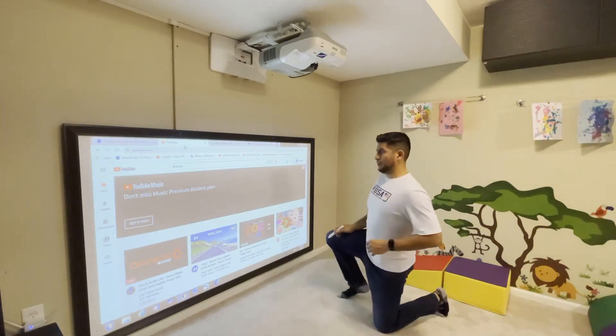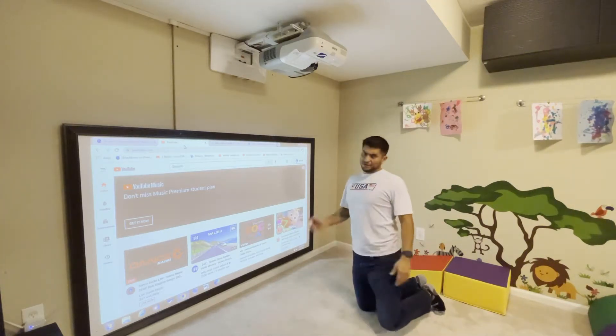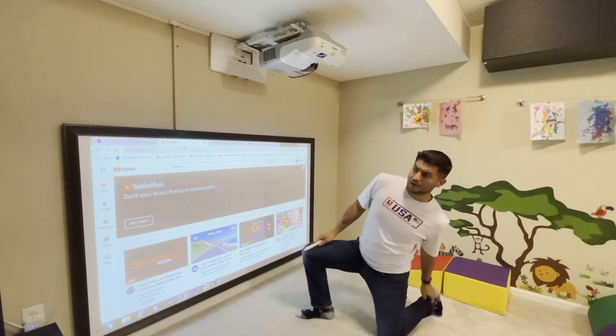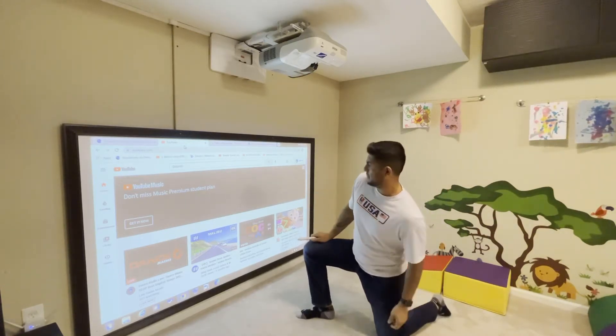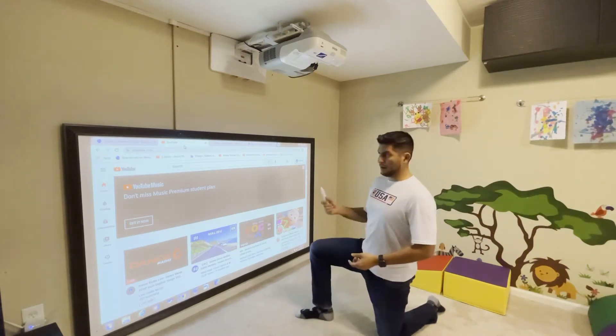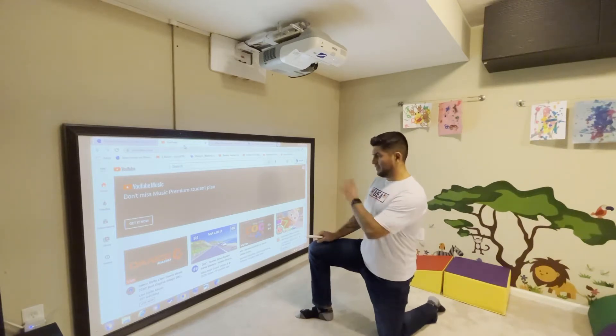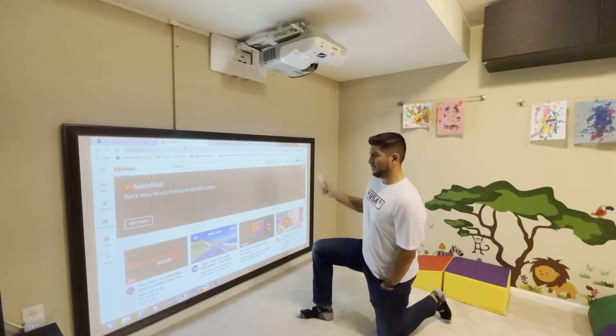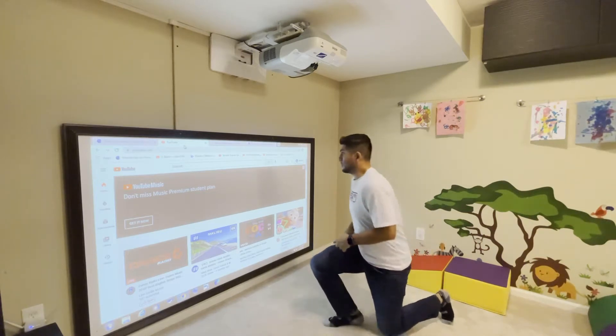With me posting some pictures and videos here and there of some activities I've done with the kiddos using this virtual screen, some have asked how I've been able to achieve that. So I decided to make a how-to video on how to basically achieve this type of height and this type of setup, basically at home or anywhere you want to install something similar.